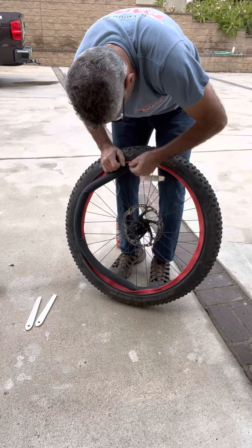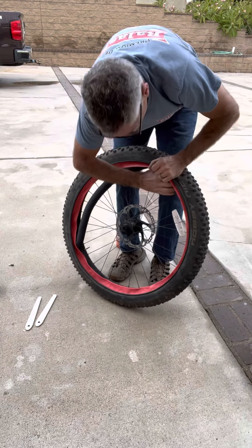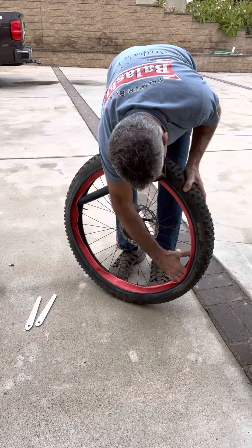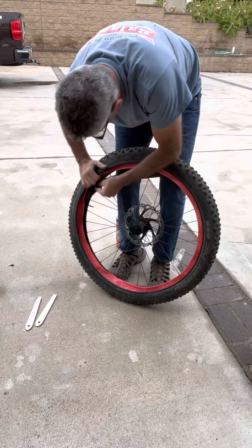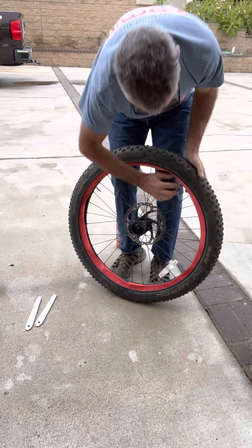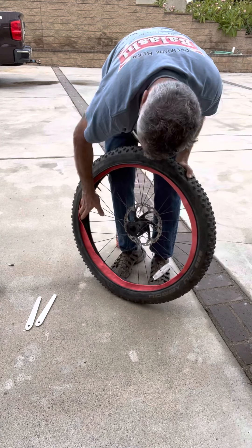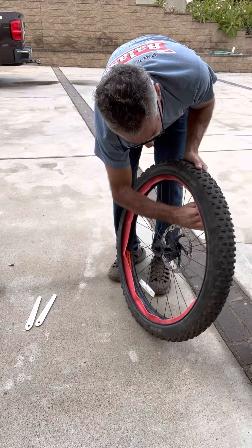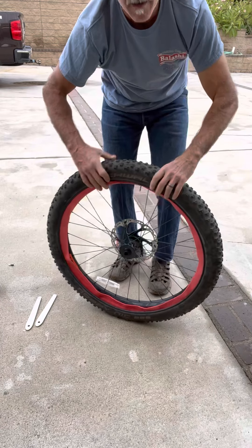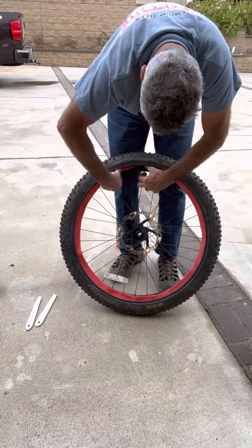So just work your way around, shoving it in. Before I go too far, I like making sure it is really in there right, because you don't want any pinches. Basically you're tucking this tube not only inside the Tannis liner, but down into the groove of the actual rim. I just go around one quick time to make sure everything feels right. Don't rush it — make sure you do these easy steps. Then once that's done, find your valve stem again and start tucking in the other wing of this Tannis liner.